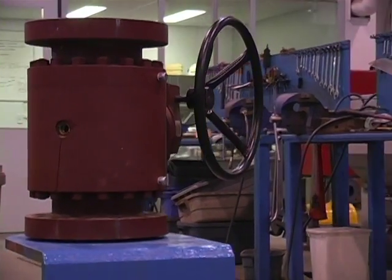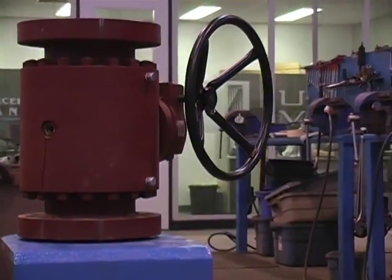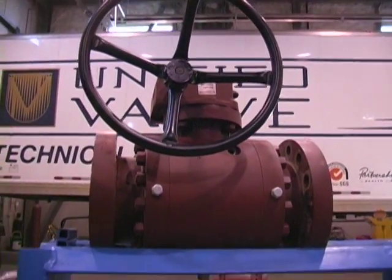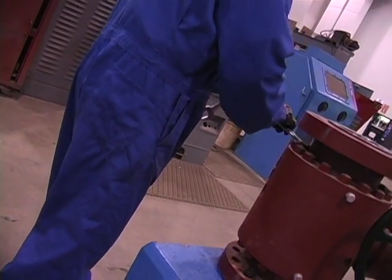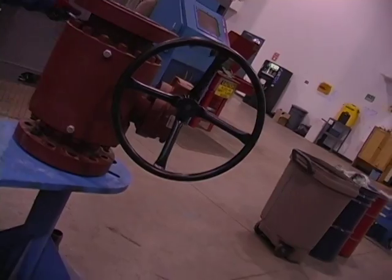The purpose of this video is to clearly demonstrate how the GVS Nuvo Pinione Trunion mounted ball valve seats work. The GVS Nuvo Pinione is of double isolation design, which means that the seats act independent of each other. Most codes require double block and bleed, which is true of all Trunion mounted balls. What is not true of all Trunion mounted balls is that they have double isolation.